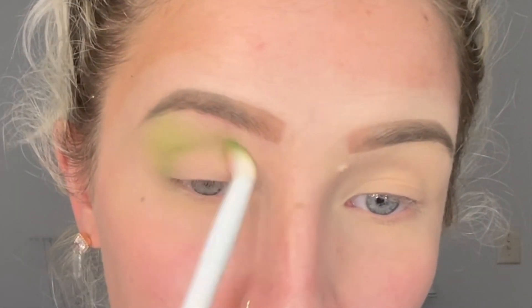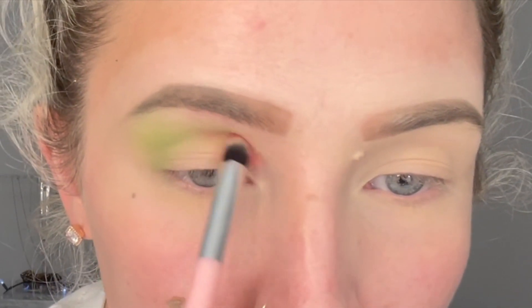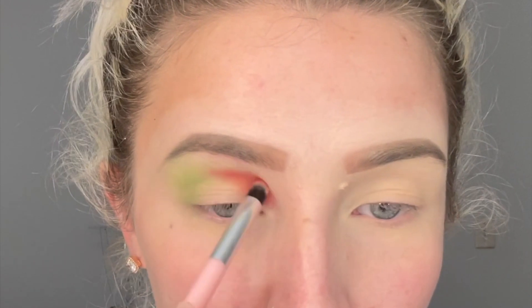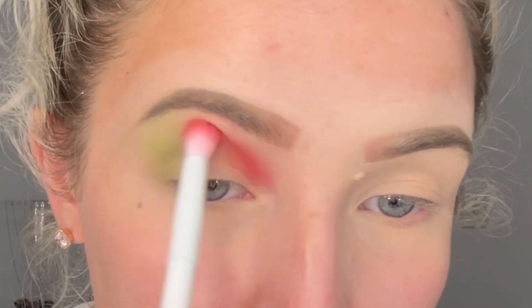I'm going to go in with my James Charles palette and I'm going to be using that red and that green. First I'm going to start with the light green and just buff that into my outer corner. Now I'm going to be using that red — it looks crazy, I know!